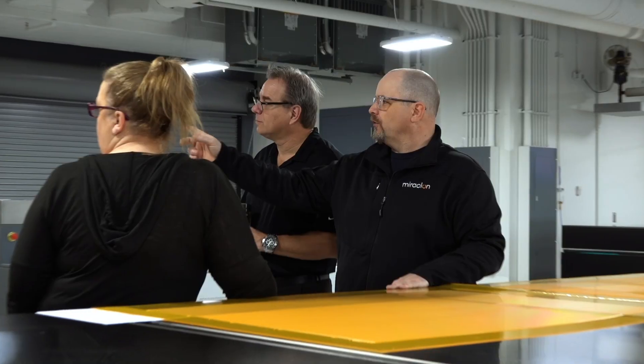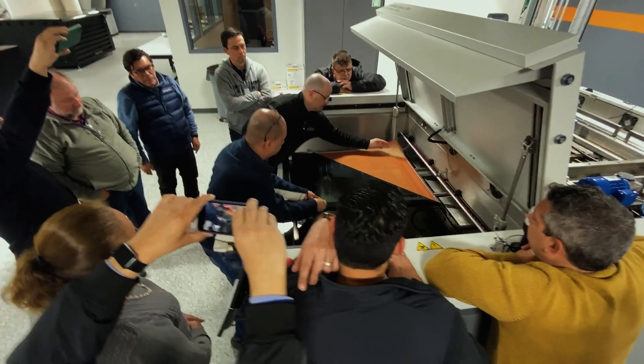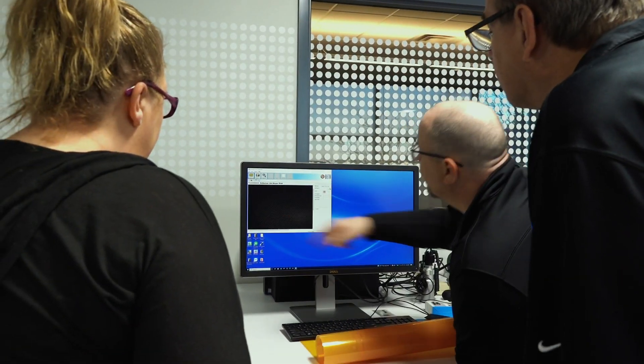My name is Chuck Shane. I'm the Flexo Hub Manager at the Miraclon Flexo Hub Americas. My primary role here is to show customers our technology and how it is used in everyday applications, and how it will help them make their life and jobs much easier. Any questions that they may have, they should be able to get answered in this facility.